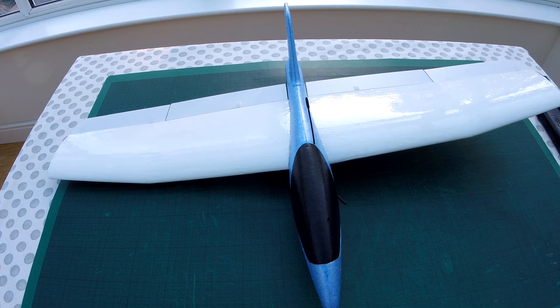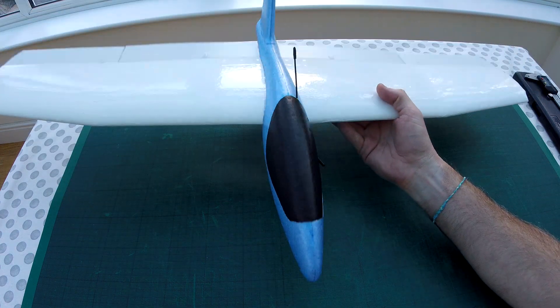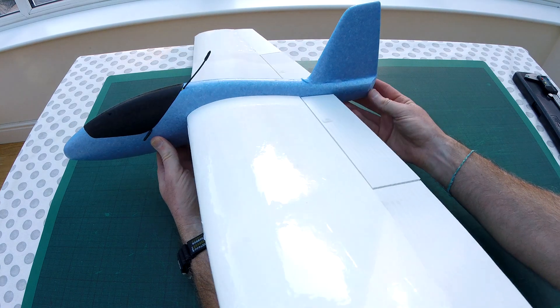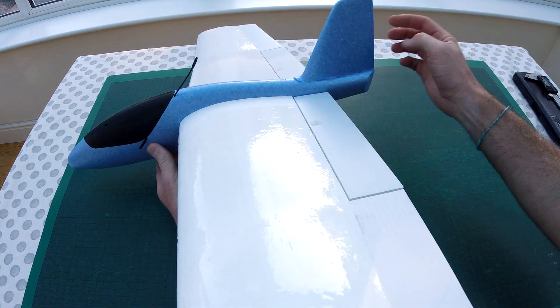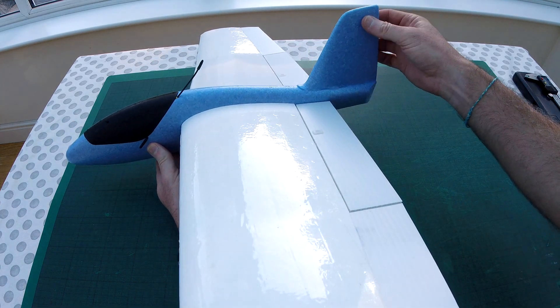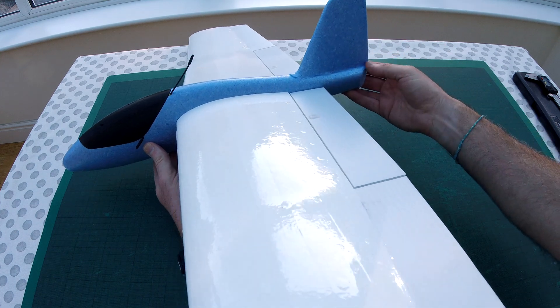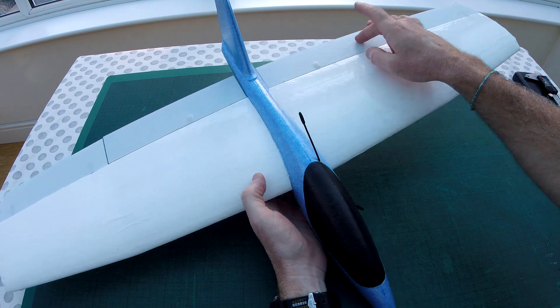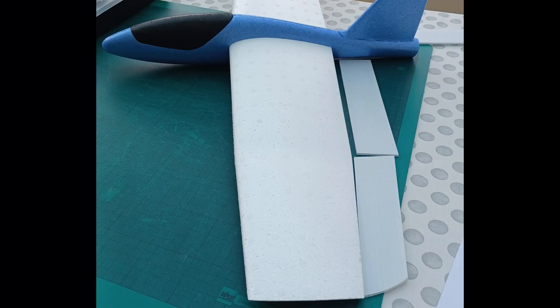This is my Lidl RC glider conversion — my version of one anyway. I've cut down the tail, moved the rudder and attached it to the end. I've also used Corex 3mm for the elevons and for the wing extensions as well.